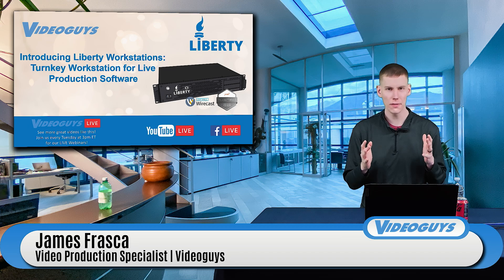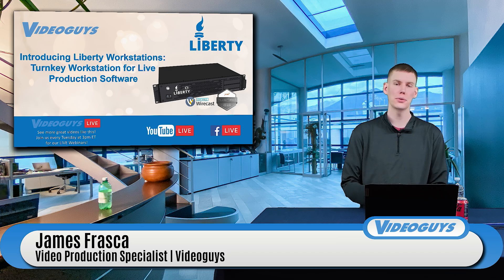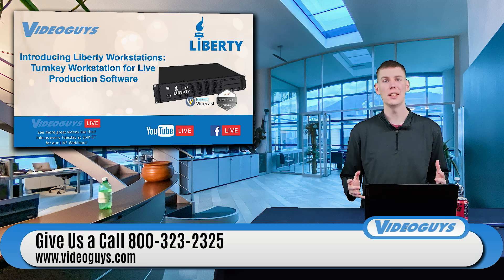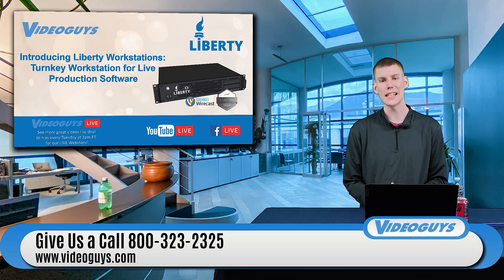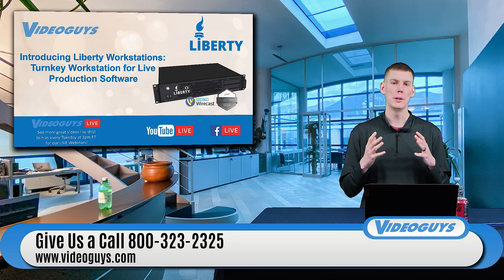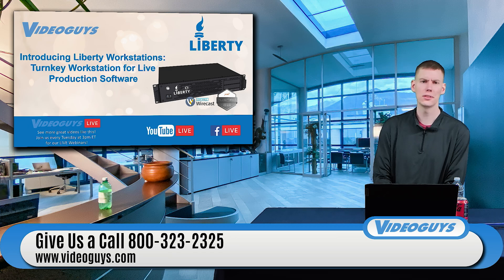As always, if you have any questions about anything that we talk about today, please feel free to comment down below on Facebook or YouTube. Send us an email at sales@videoguys.com or give us a call at 800-323-2325 and we would be more than happy to assist you and answer any questions that you might have.